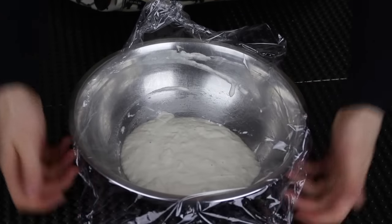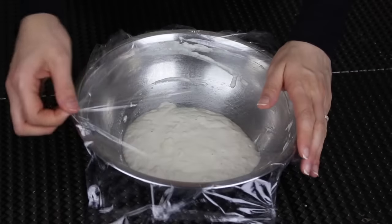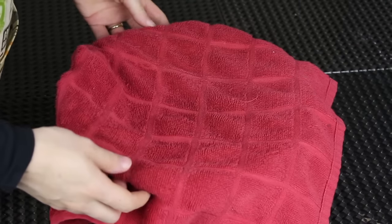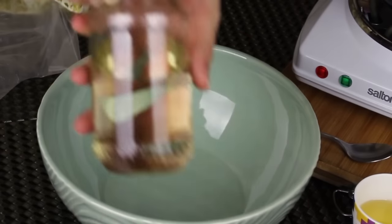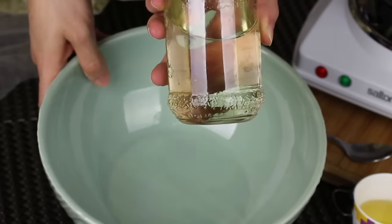I'm just scraping the sides of the bowl using my spatula. Now I'm gonna cover it with cling film — cover it tightly just like that — and then cover it with a kitchen towel. I'm gonna leave it in a warm place for about one hour.